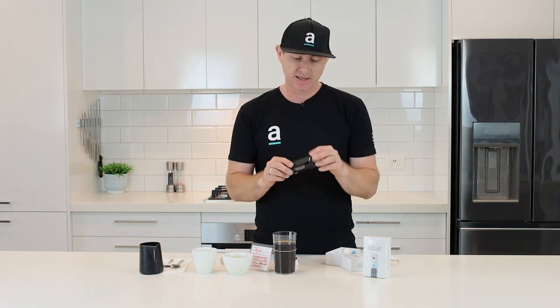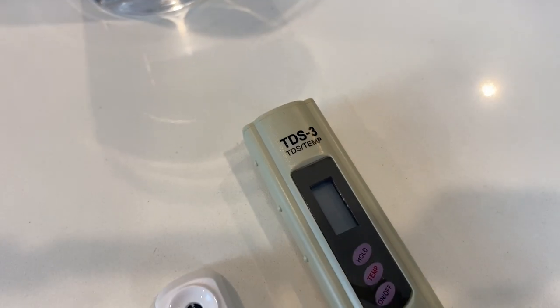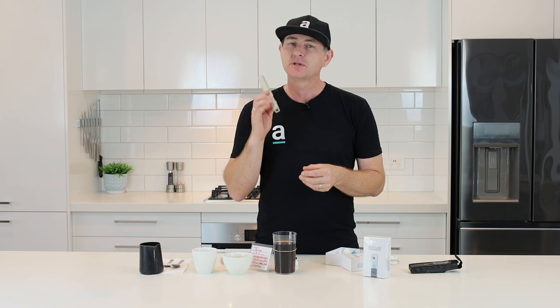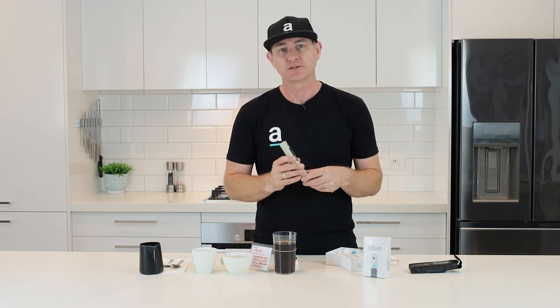I also have another TDS reader here that we use for measuring water quality for our coffee machines. This unit can look at water quality, but it's not good for looking at the complexity of coffee — it really doesn't read that well. So not one TDS reader does everything. I'll show you what happens with our water here. We're on tank water, so it's a little different from what town water supply would be.